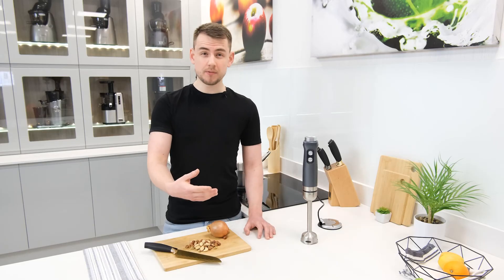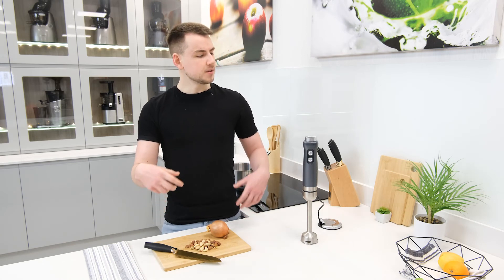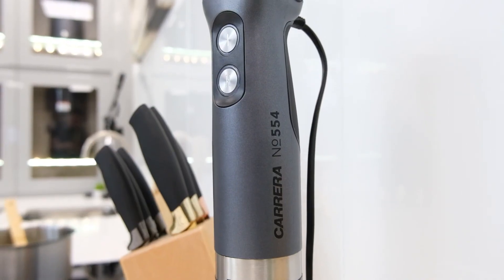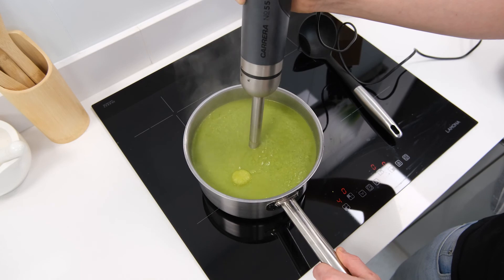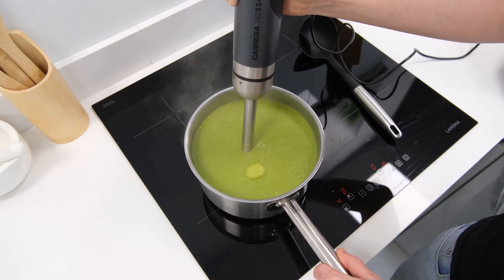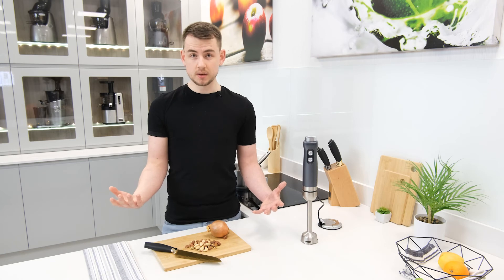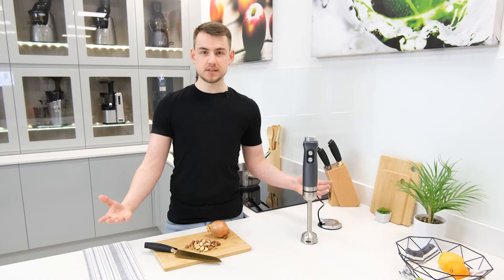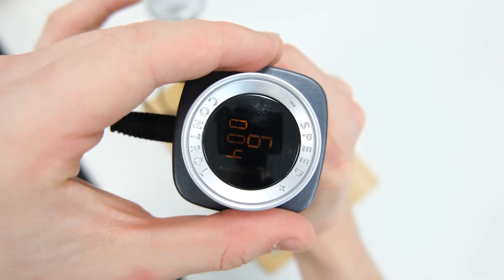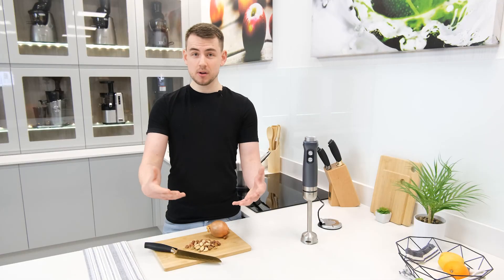Overall the Carrera number 554 is frankly a phenomenal hand blender that offers an insane amount of quality throughout — be it performance, build quality, or features. It excels in pretty much every field when compared to its peers, yet somehow manages to stay at a very competitive price point. Normally at this point we'd mention some downsides or missed opportunities, but quite simply the number 554 doesn't have any that we've encountered.